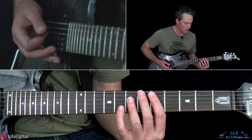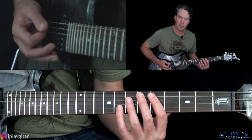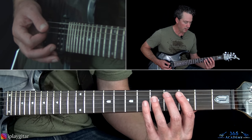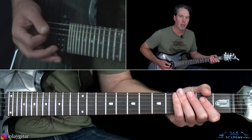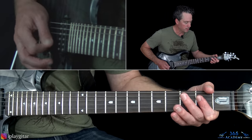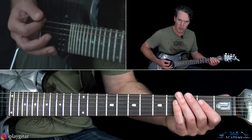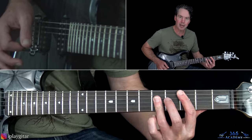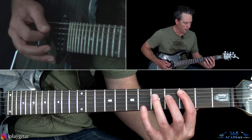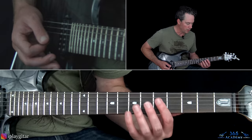Then you kind of start over with that D, but instead of going up to the 7th and then the 3rd fret, it goes down to the 2nd fret. You can just play the 2nd fret there on the D, G, and B, still hitting the low D between all the chord hits. Then go back to that C chord at the 3rd fret — that chord shape we were doing earlier.